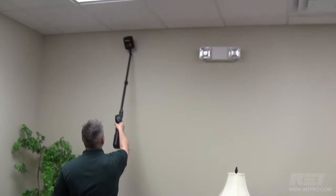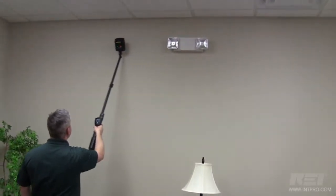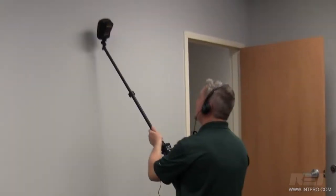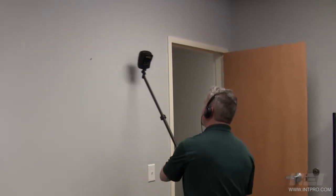The Orion provides three ways of alerting the operator of a detection: visual, audible, and physical vibration from the haptic feedback. Headphones are included with the Orion 2.4 if discretion is needed to be maintained during a sweep.